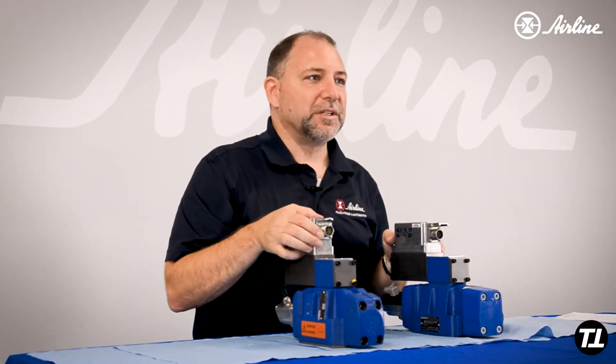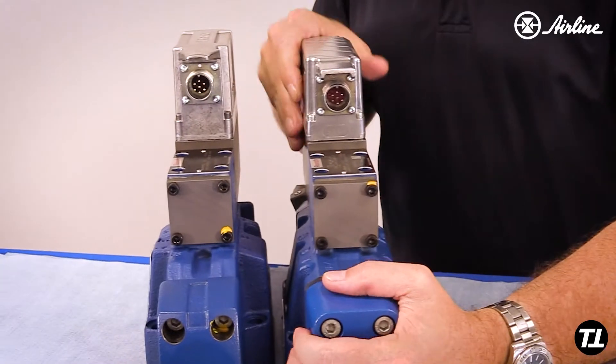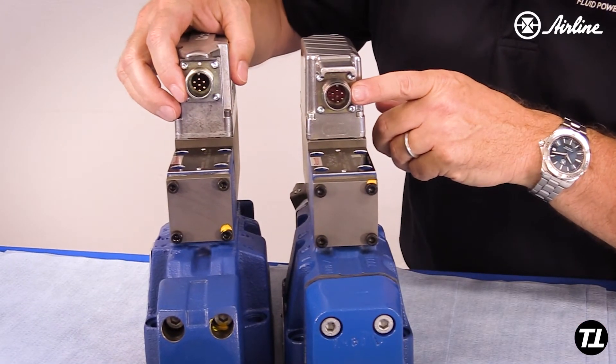The new valve has the same 7 pins. Take this connector off, put it right into this one, and the valve will just work like before.